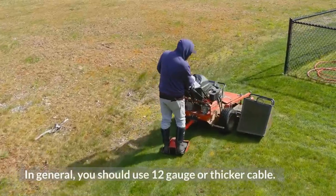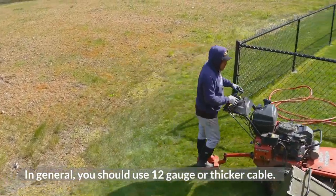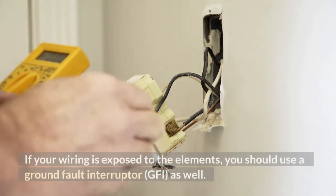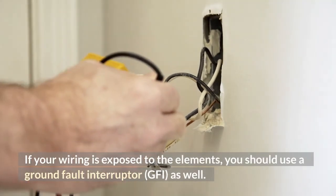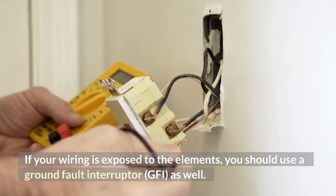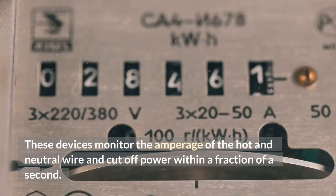In general, you should use 12-gauge or thicker cable. If your wiring is exposed to the elements, you should use a ground fault interruptor, GFI, as well. These devices monitor the amperage of the hot and neutral wire and cut off power within a fraction of a second.